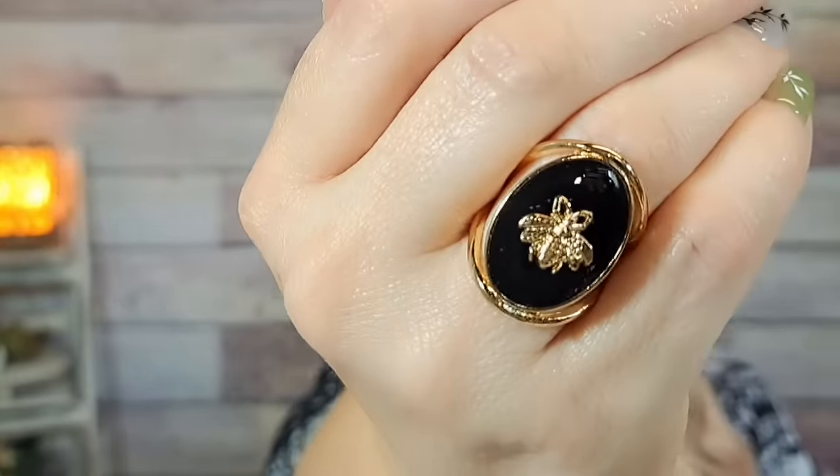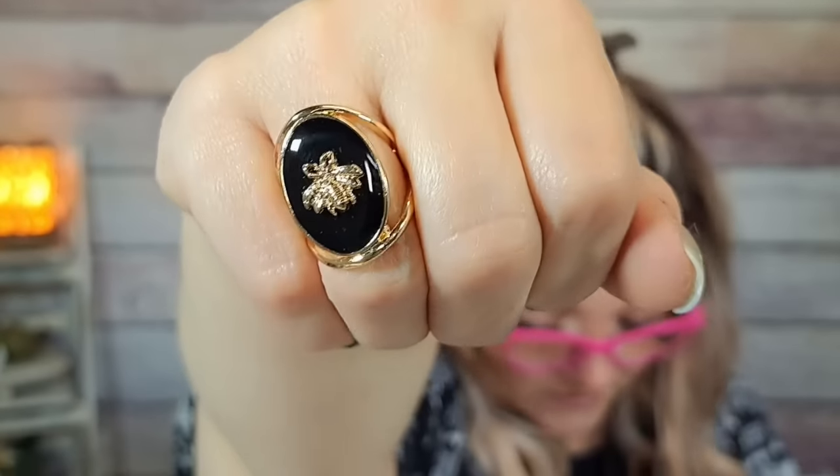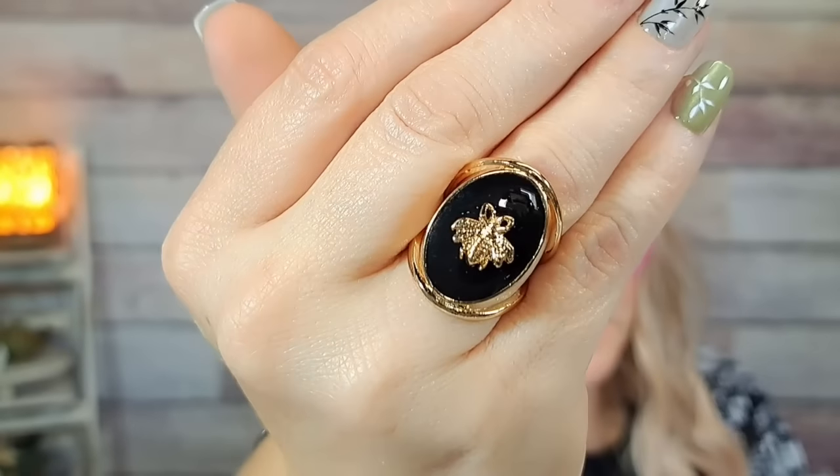I got this ring for 87 cents — it's a black enamel B ring, and it is so stinking cute. I saw it from another creator and loved it. It comes in one size and you just wear it on whatever finger it fits. I love anything with a B, so I think it's really pretty. For 87 cents, that is a bargain.